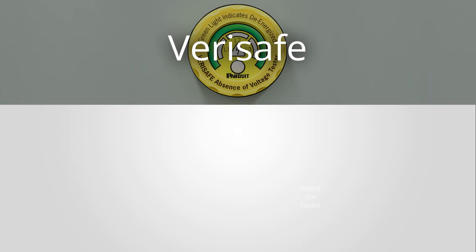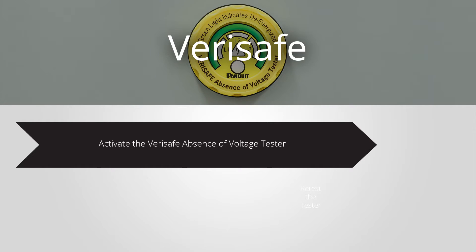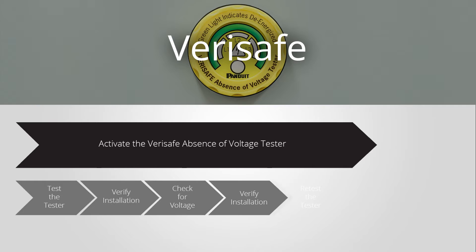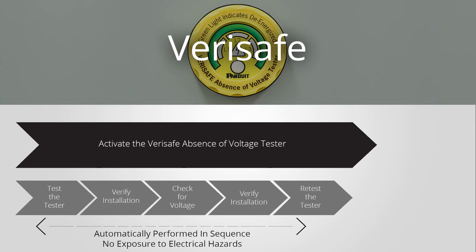With VeriSafe, the equipment does all of the testing automatically for you. It will flash the yellow voltage symbol and then test the tester, verify the installation, check for voltage, verify the installation again, and then test the tester again before signaling that it's safe to open the panel with a green indicator light.